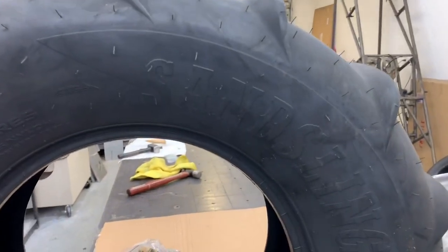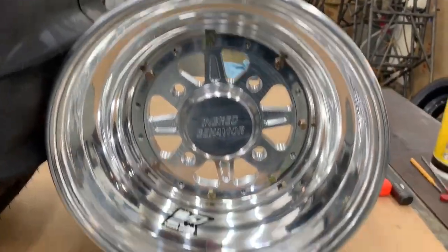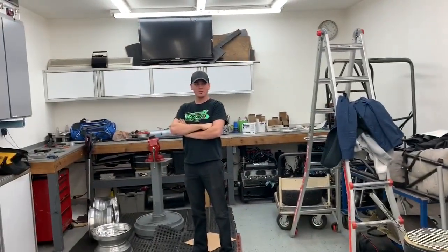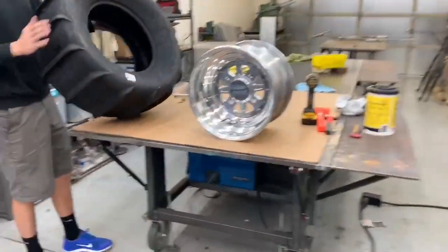Okay, what do we got? Some Sand Slingers. What size are they? 31 by 14 R15. Custom CNC machined wheels. Thank you, Colin. Get these mounted up tomorrow. Gonna try and break something on Saturday. Hit the dunes on Saturday. Gotta move up to the wheels.